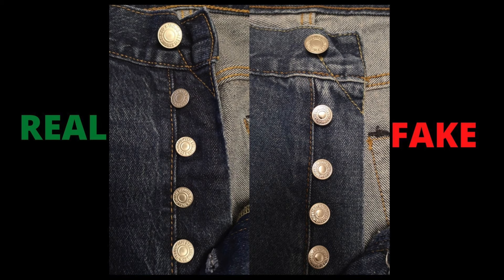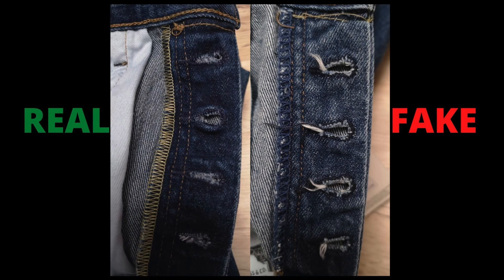These genuine Levi's 501 original jeans come with a button fly fastening and these buttons are silver, similar to the main top button. On the real Levi's jeans, the buttons look solid and have more depth compared to the fake Levi's jeans buttons. The lettering embossing is very neat and tidy, and clearer compared to the fake jean buttons. On the fake jean buttons, they don't appear to be real silver — they are shiny and light, not as heavy as the real jean buttons. Also, the buttonholes on the fake jeans are quite messy and loose, whereas on the genuine Levi's jeans the buttonholes are neat and nicely stitched.